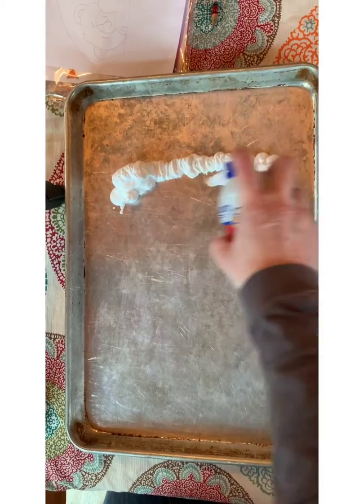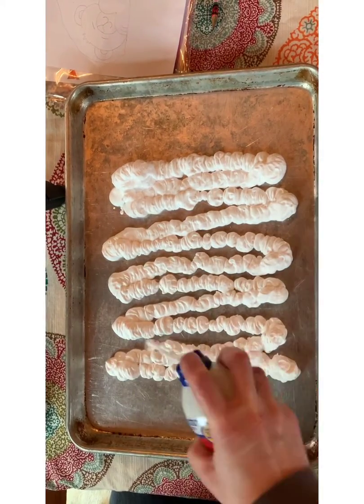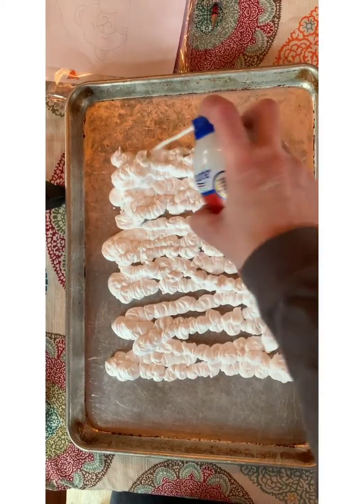On your first cookie sheet, use the shaving cream and just squeeze some out. You might have to shake up your shaving cream before you use it.